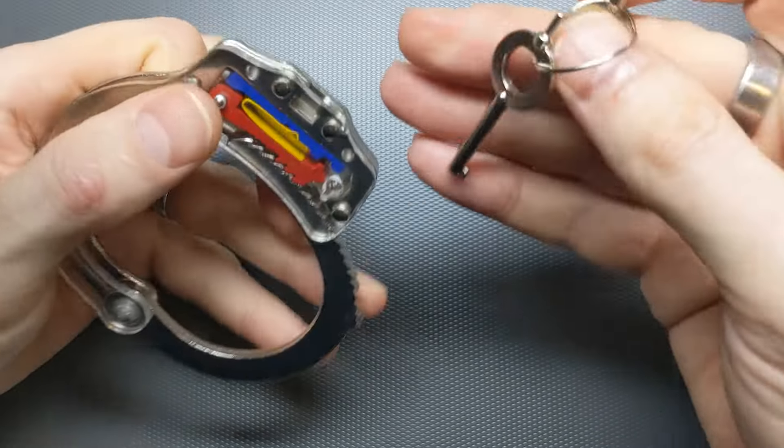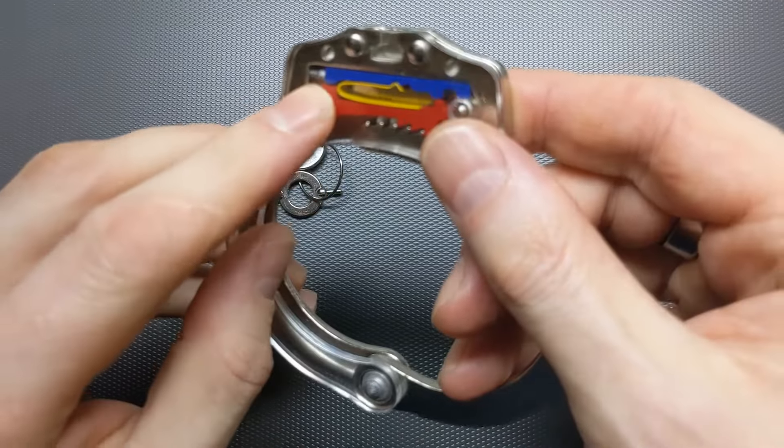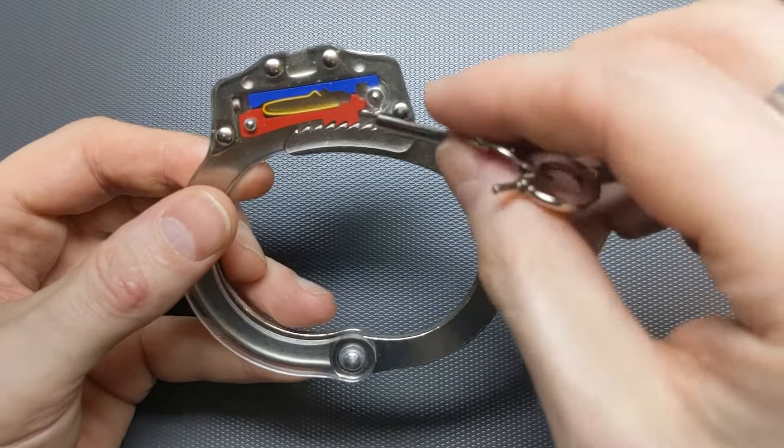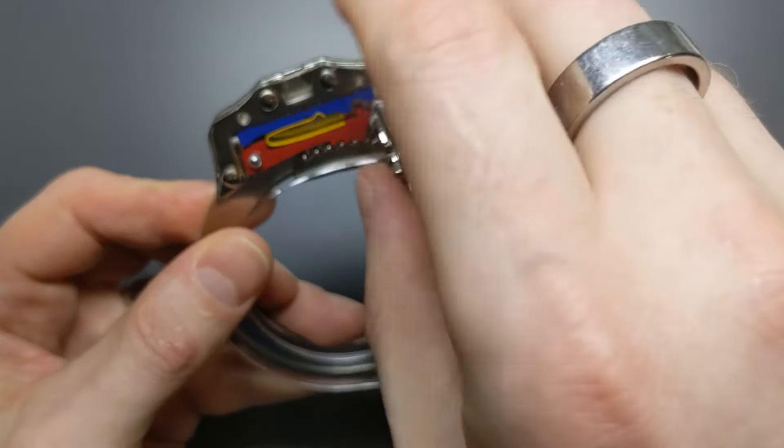When it is double locked, it's only being held in place by that yellow spring. So the pin here can fall away under gravity, because the yellow spring is essential there to hold the blue bar in place. Now I can move the blue bar out of the way.